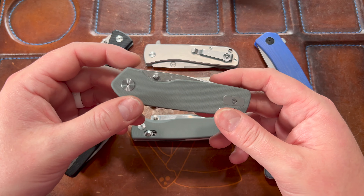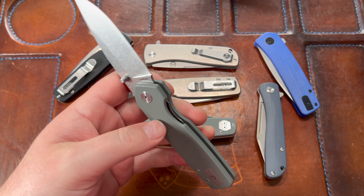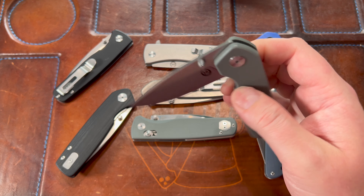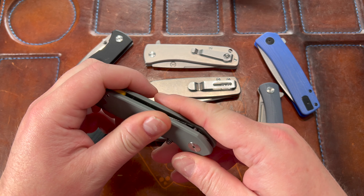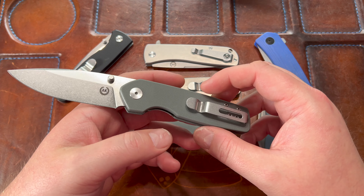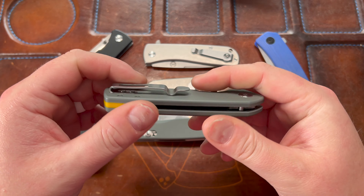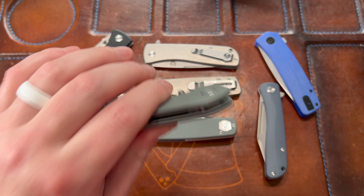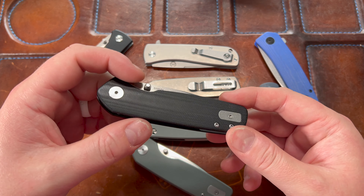Then I have the Spiro prototype — this is the first early knife Justin sent me. He was working on it and got a few prototypes out, and I was one of the lucky people who got to check it out. I thought it was a really cool knife but saw some things I would change — the G10 is a little squared off, the thumb studs are a little stabby, access to the liner lock is tough, and I'm not a big fan of the yellow. It's a prototype, so that's expected.